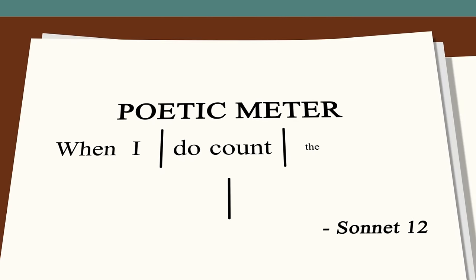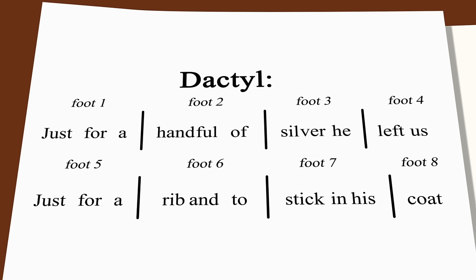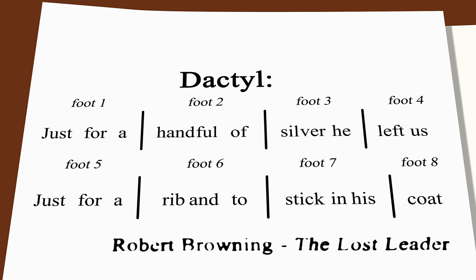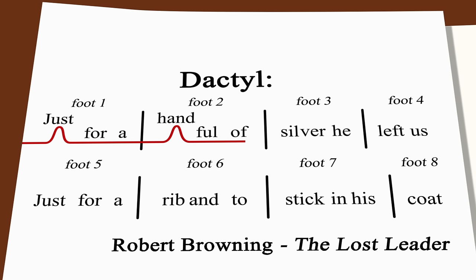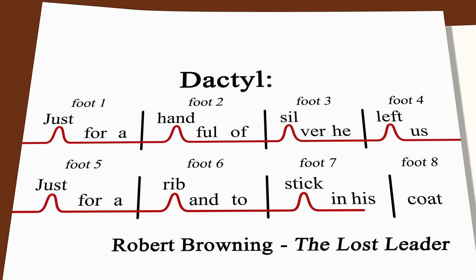One line of verse is usually made up of several feet. For example, a dactyl is a metrical foot of three syllables with the first stressed and the second and third unstressed. Dactyls can create lines that move swiftly and gather force, as in Robert Browning's poem The Lost Leader: "Just for a handful of silver he left us. Just for a ribbon to stick in his coat."